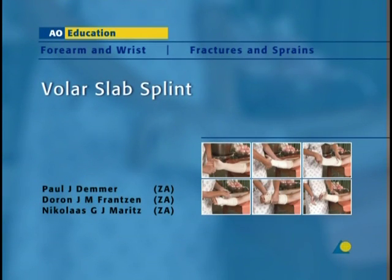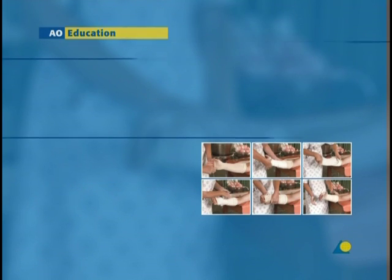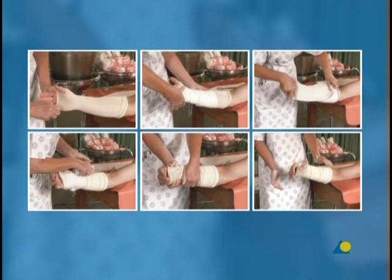The volar slab splint is usually applied as a temporary measure to be used while swelling decreases in fractures and soft tissue injuries of the distal forearm, wrist, and hand, prior to the application of a longer-term circular cast. In this presentation, the application of the volar slab will be demonstrated.